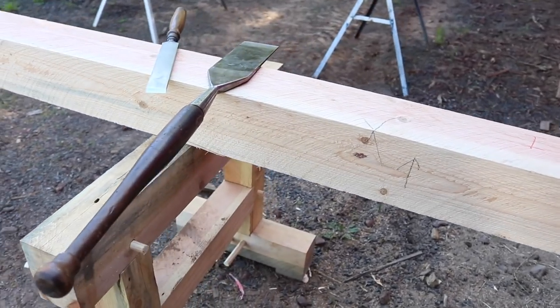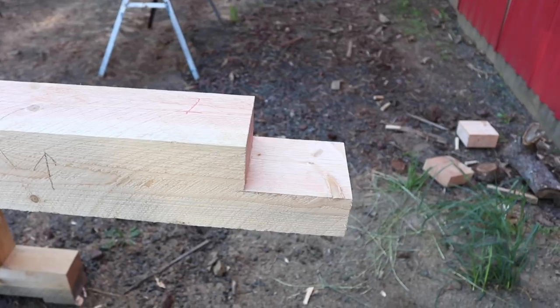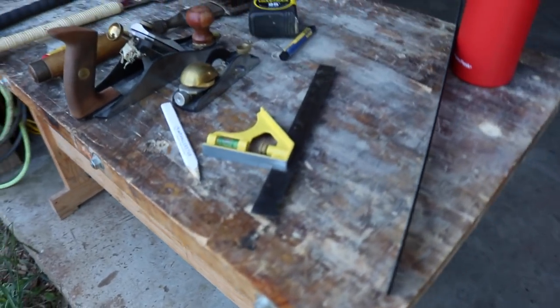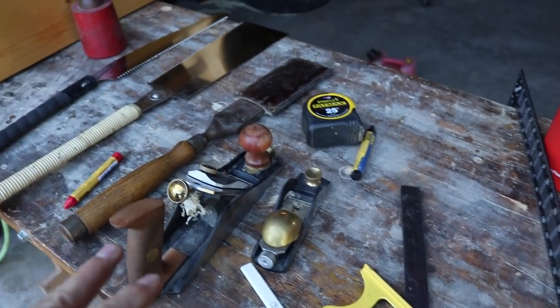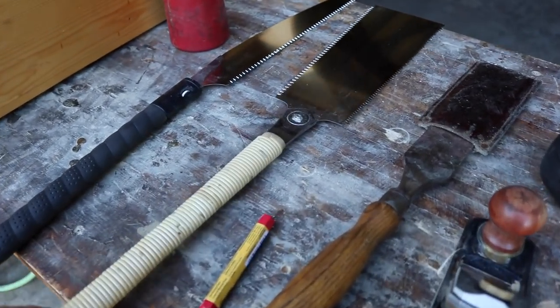I'm going to try to do the majority of this work by hand, if not all of it, and we'll be using a lap joint for the corners, which I've got the first one done right there. I'll show you the tools that I'll be using — this is probably everything that I'm going to need. We'll have a tri-square, pencil, a couple of planes, tape measures, an inch and a half chisel, and of course my saws.